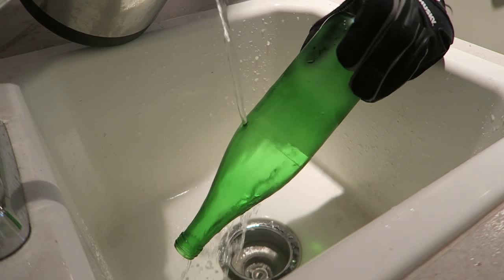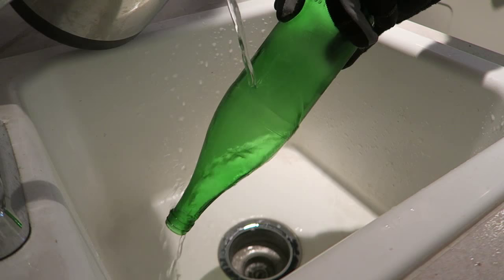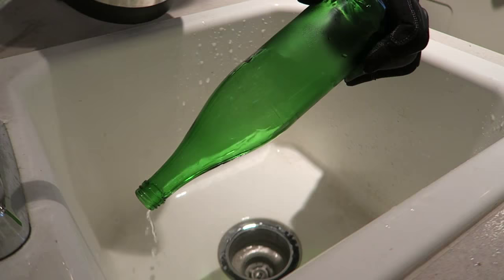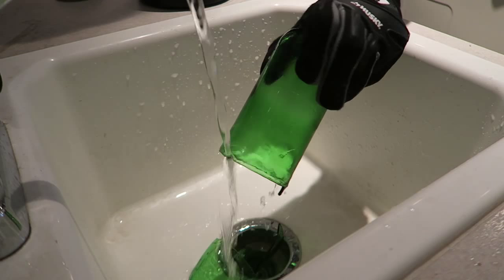Then I'm going to grab my boiled water and pour it slowly on this bottle and rotate it as well. This is boiled water — really hot water — so if you're gonna do it, make sure to be careful. Now cold water again. There's a little defect right there, so it's alright. It takes a lot of practice to get it right.